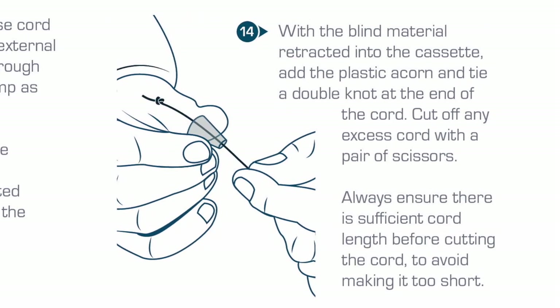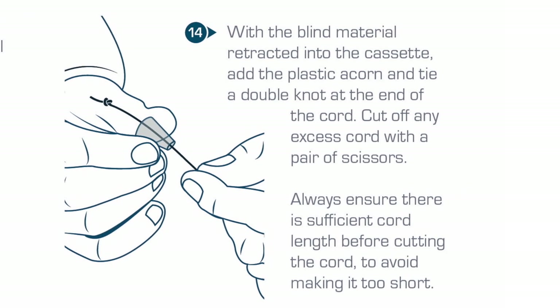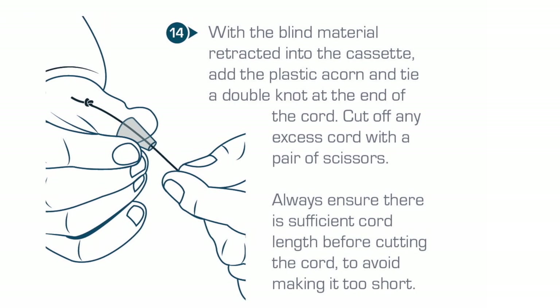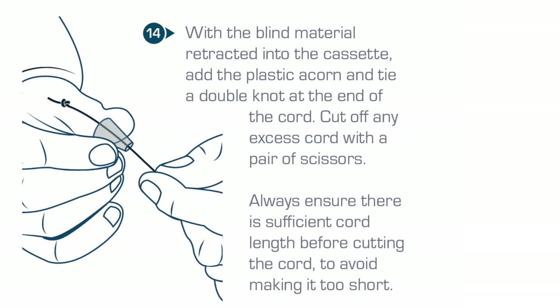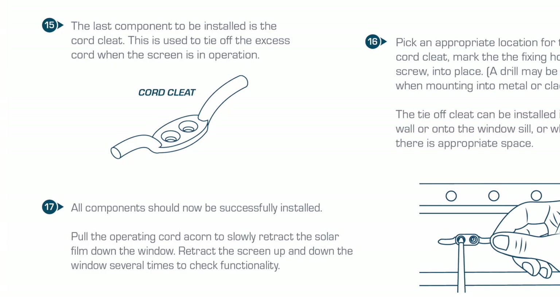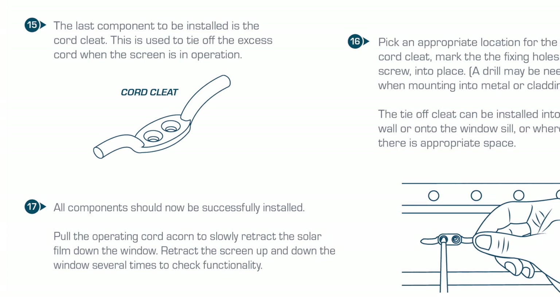With the blind material retracted into the cassette, add the plastic acorn and tie a double knot at the base of the cord. Cut away any excess cord with a pair of scissors. Always ensure there is sufficient cord length before cutting the cord to avoid making it too short.